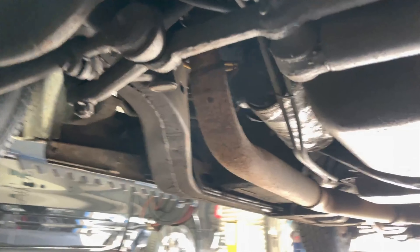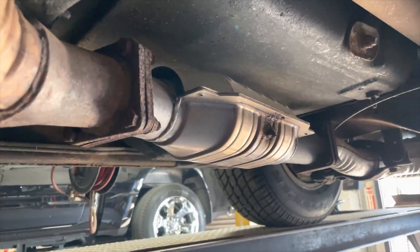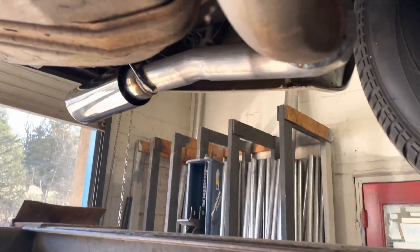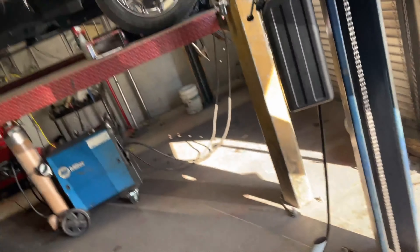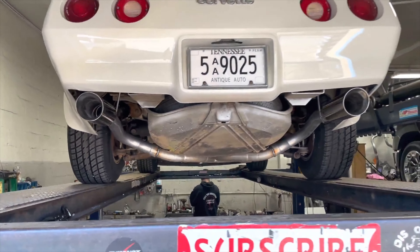It's got factory manifolds there and there, then it Y's into a single. It's got a high-flow converter somebody else put on right there, then it Y's back out. We did straight pipes — cut the mufflers off there and there. There's the two mufflers that were on it, and the piping we cut off. We put double-wall stainless steel four-inch tips to complete the beautiful look and keep it mint.